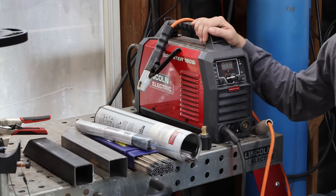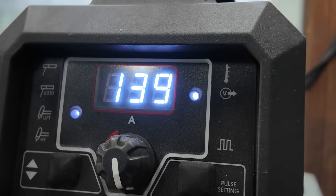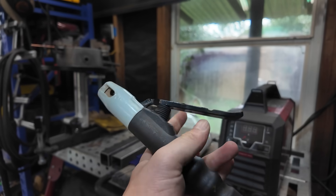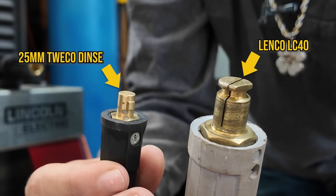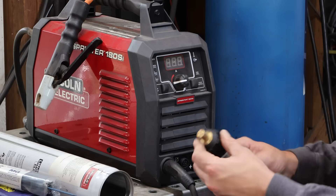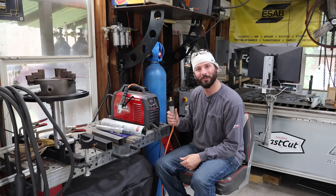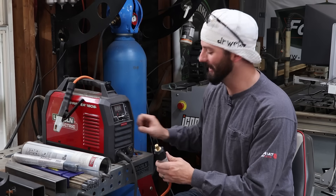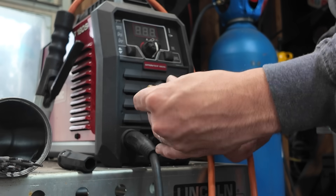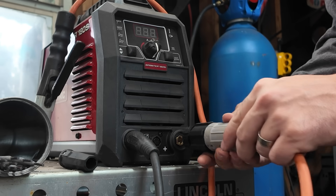In front of me today I have the Lincoln Sprinter 180SI — that's going to be our machine of choice today. I have one of my other favorite things, my stick stinger from Outlaw Leather. However, the end here doesn't fit into the welding machine. There are a bunch of different adapters you can purchase to make one style connector quickly change into another, but still not the right size. Don't worry — they make an adapter for your adapter. If you want to skip all those extra steps, you can opt to just get the proper connection for the proper machine.